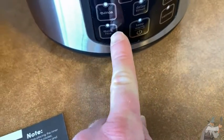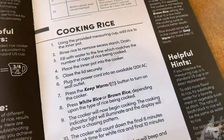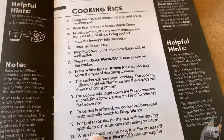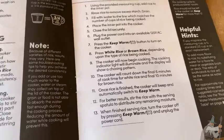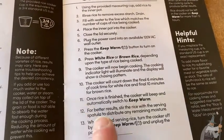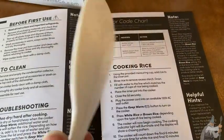I'm going to turn it off now since there's no rice in it, so I'll just unplug it. Once the rice is finished, the cooker will beep and automatically switch to Keep Warm, so it keeps your rice warm. If you walk away for an hour or get busy with something else around the house, it'll keep it warm for you.